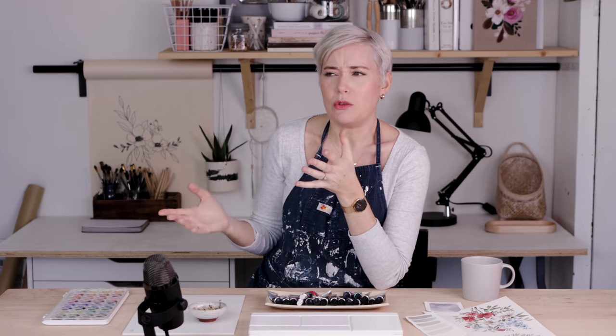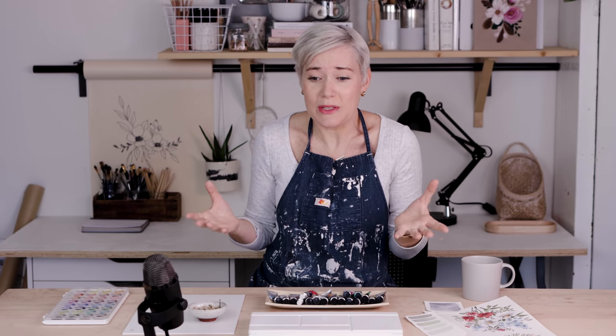It can really be alienating when you're getting started, feeling like in order to sit down with a set of watercolors you need to know names like burnt sienna and raw umber. You don't. All you need to know is that you've got paints, you've got paper, and you're going to have some fun.